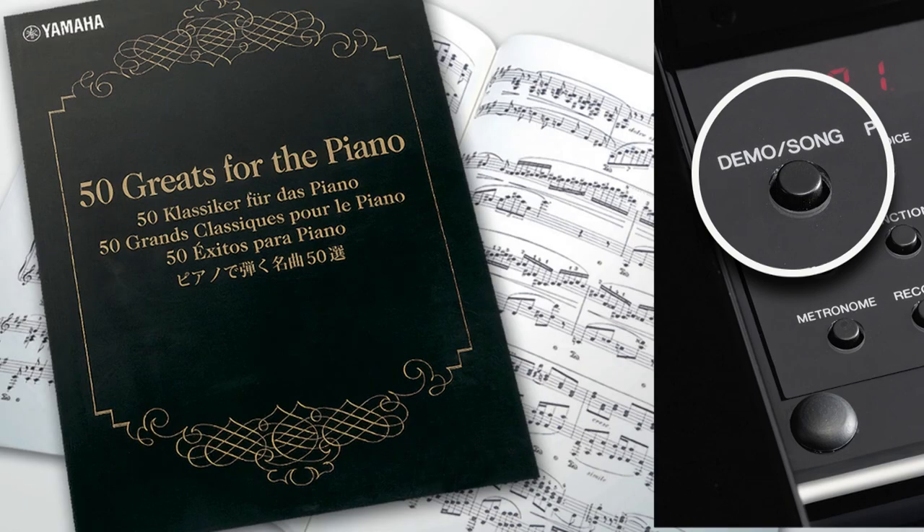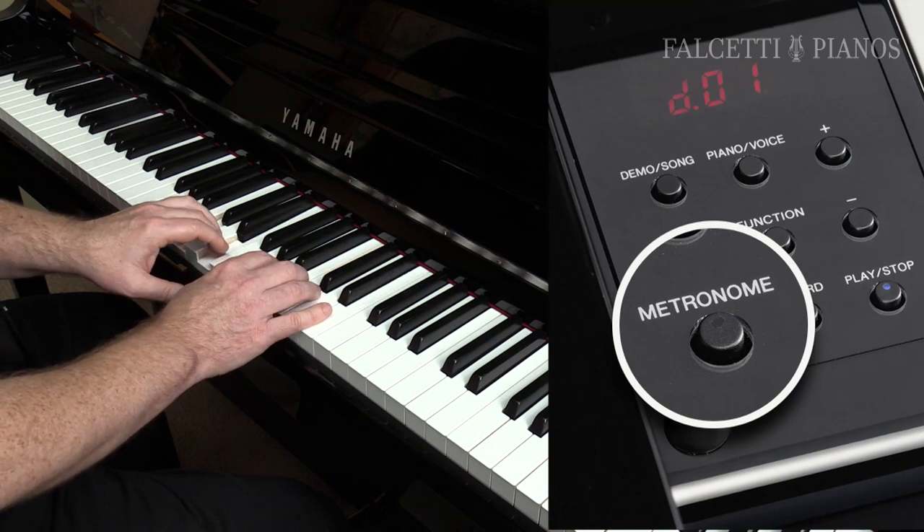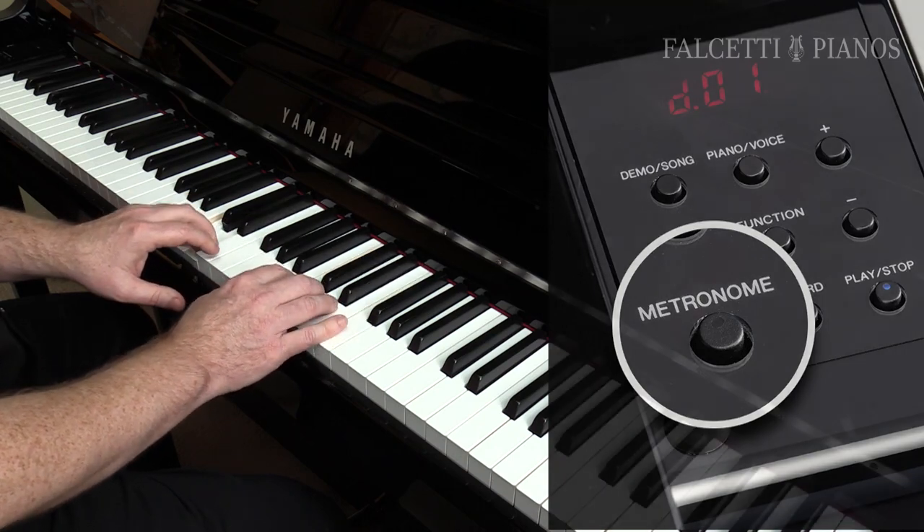The NU-1 comes with 50 built-in songs that correspond with the music book entitled 50 Greats for the Piano — the perfect song library for both listening and learning. You will also find a built-in metronome to assist you in mastering your timing, and digital reverb, which adds the sound imaging of different environments, like a small jazz club or a concert hall.